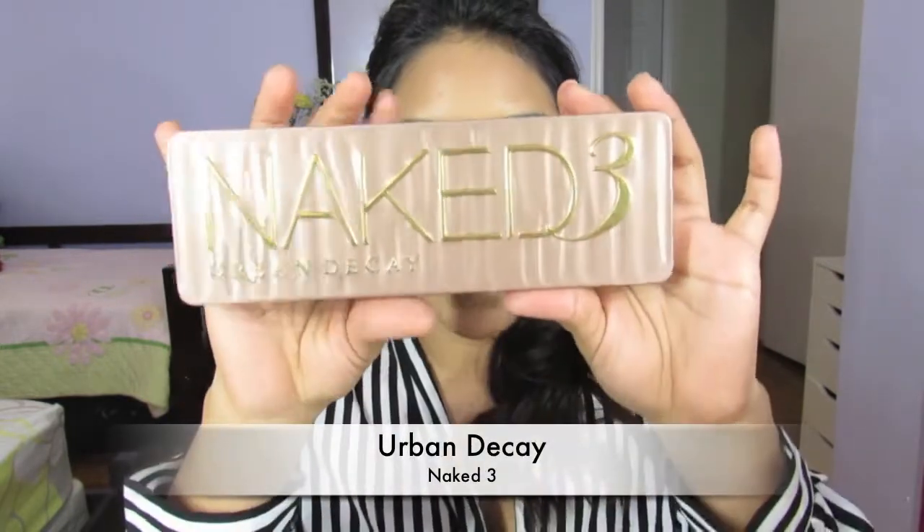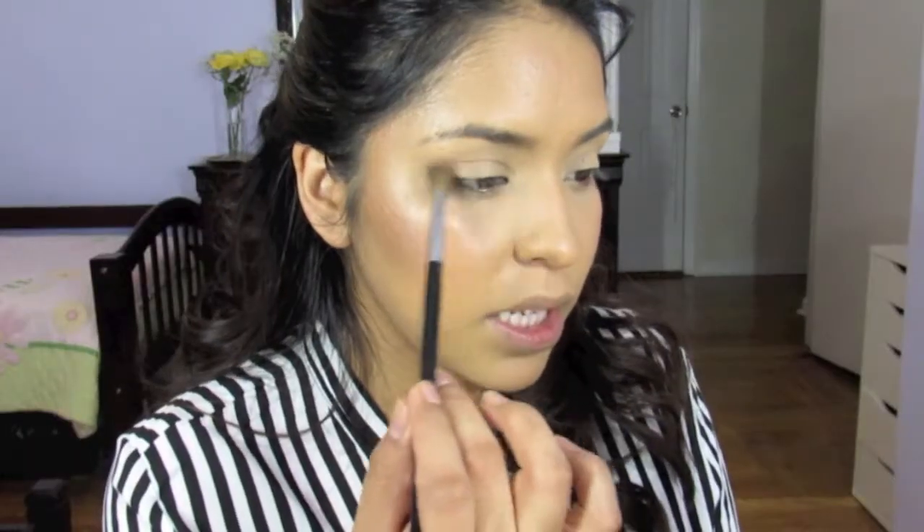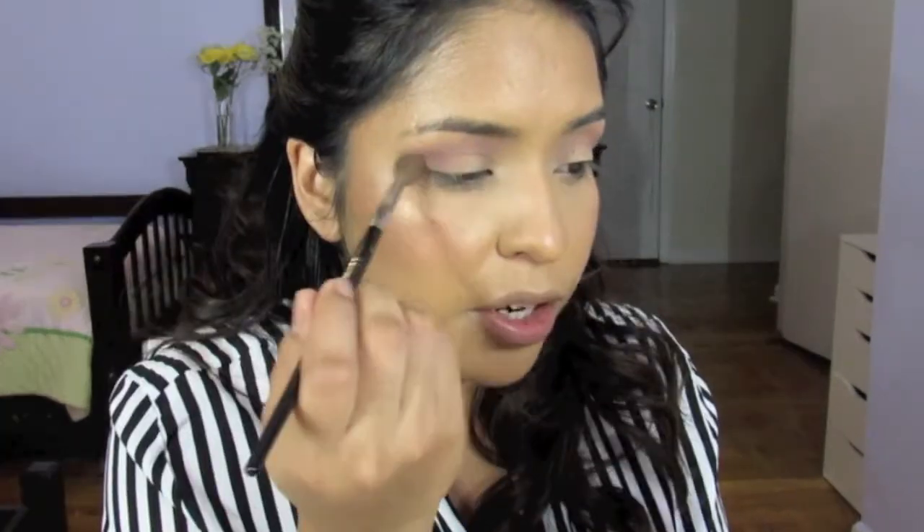I'm going for a more soft, romantic look on the eyes, so I'm going to be taking the Urban Decay Naked 3 eyeshadow palette. Initially I didn't like this palette as much because I'm more of a smoky, very bold eyeshadow person, but I've learned to appreciate it because it's more on the neutral side and looks very beautiful. I'm going to start by taking a fluffy brush and take this eyeshadow called Limit and blend it into the crease. Then I'll take a slightly darker shade on the same fluffy brush and concentrate it in the outer V.